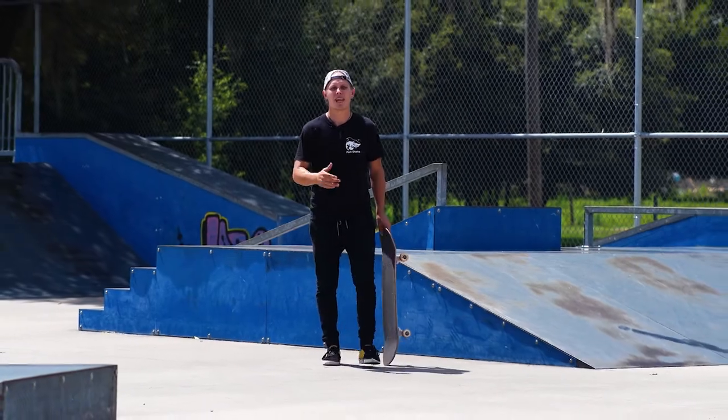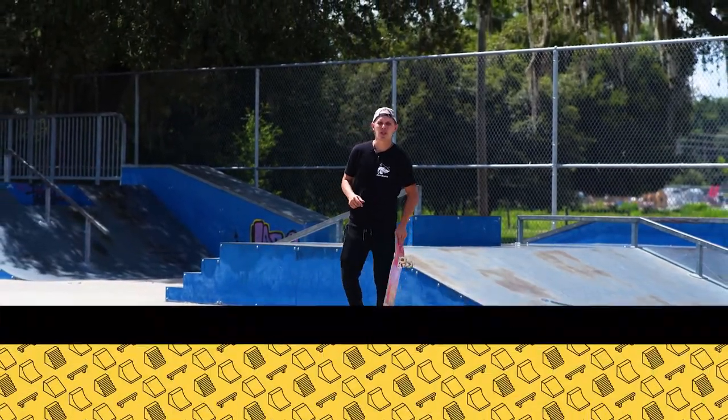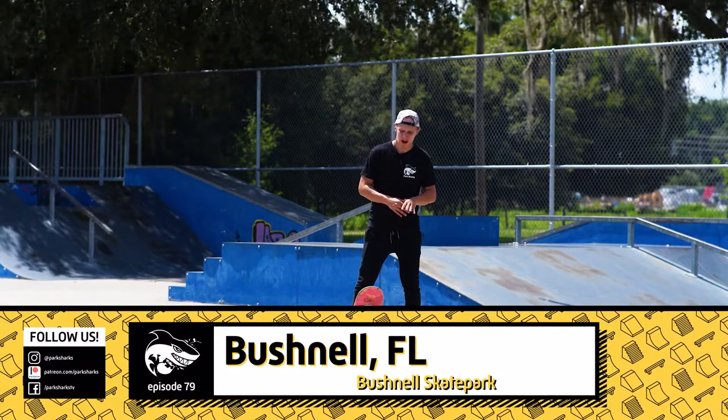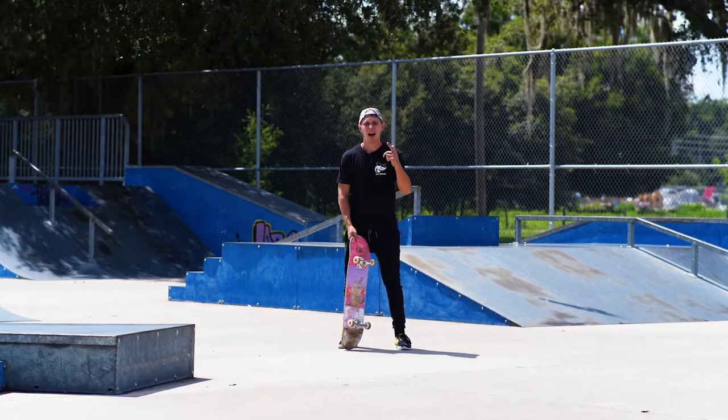Welcome to another episode of Skate Park Showcase. Today I am in Central Florida at the Bushnell Florida Skate Park, located in the Kenny Dixon Sports Complex. It's a bit of a mouthful. It's not too big, and I've only got a couple hours here so let's just get right into it.